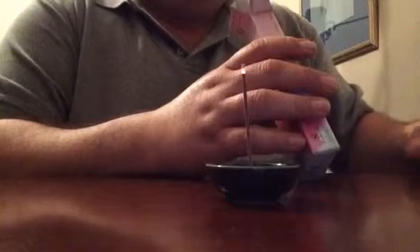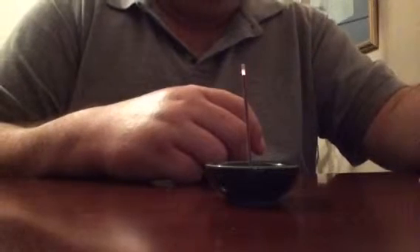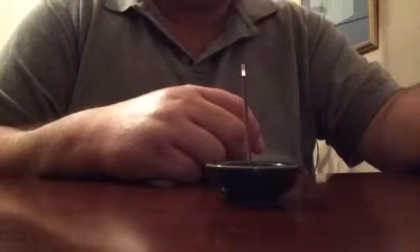With Japanese incense, not everything is actually made in Japan — some are made in China and other places. But this brand and style is made in Japan, and it's made by the company called Nippon Kodo, one of the manufacturers of the well-known Morningstar incense. But this is just another type in their series.